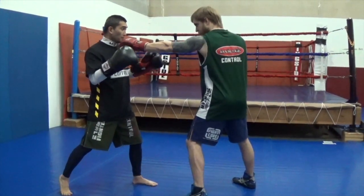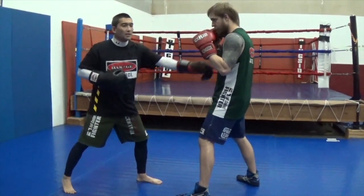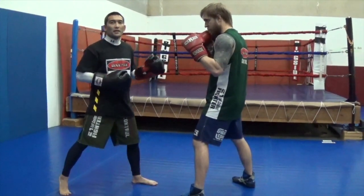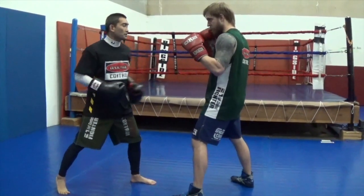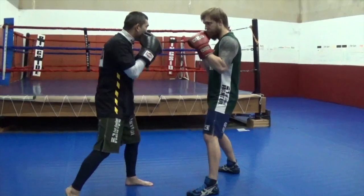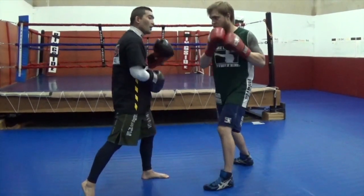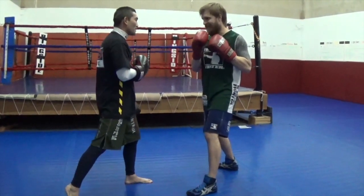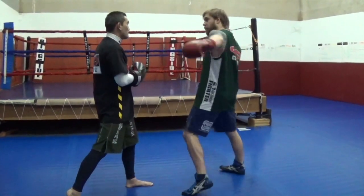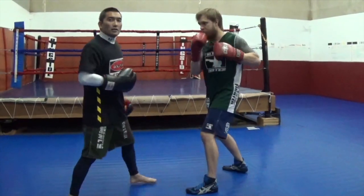Coach is going to throw the jab right to my chin. I snap back, and the second he misses I come back straight right to his chest — in a fight, obviously to his face, but we want to get some speed on this. So he throws the jab and I pop the chest. Then he throws the straight right, snap back, pop the chest. Then he throws the left hook.